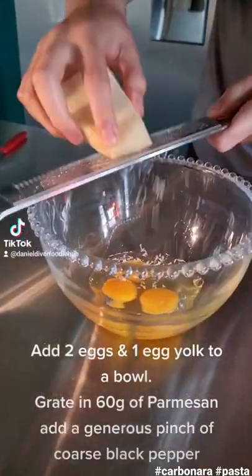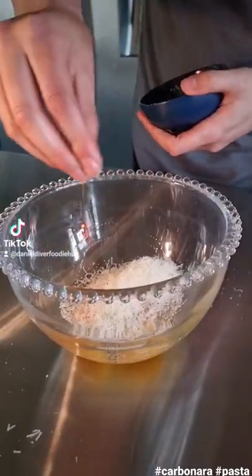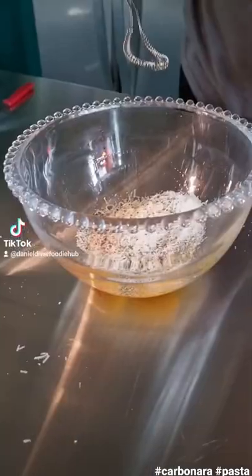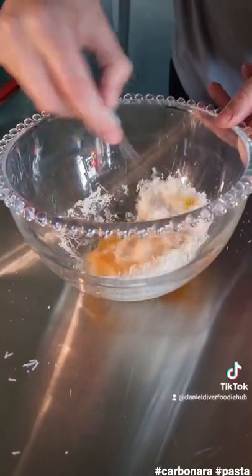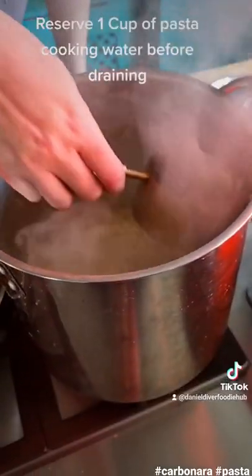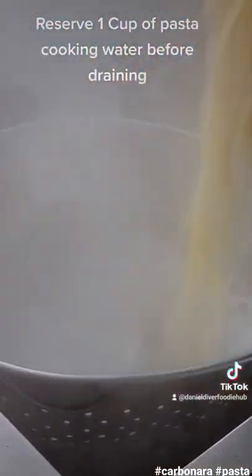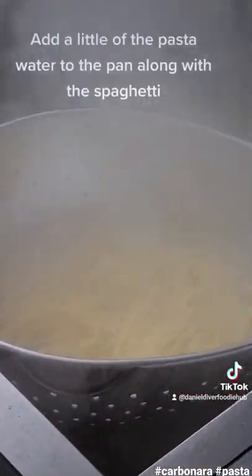Add two eggs and one egg yolk to a bowl. Grate in 60 grams of parmesan and add a generous pinch of coarse black pepper. Switch the heat off under the pan, then reserve one cup of pasta cooking water before draining.